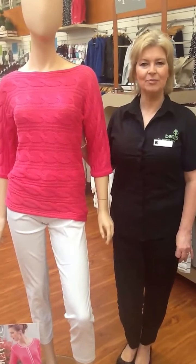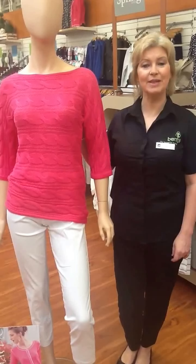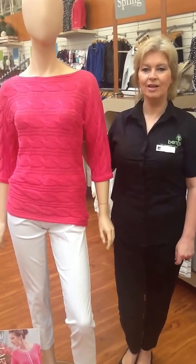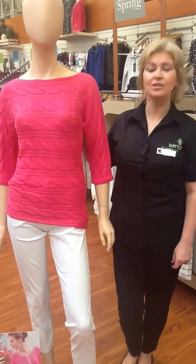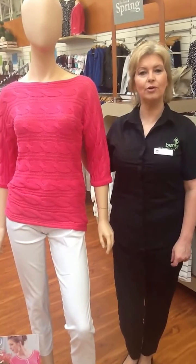Hi, my name is Rebecca and today I'm going to show you how to accessorise just a simple outfit to make it look a bit more exciting. This outfit is actually from Marble and I'm going to start by putting a necklace from a brand called Capri on first.